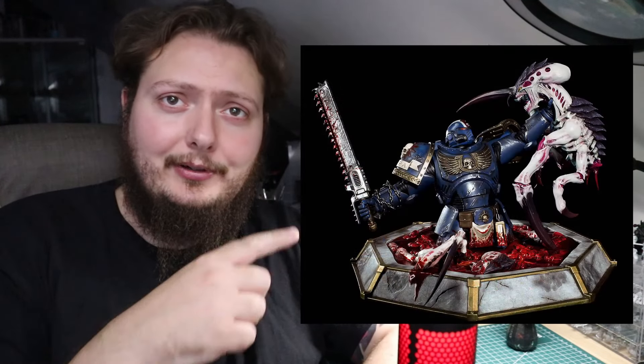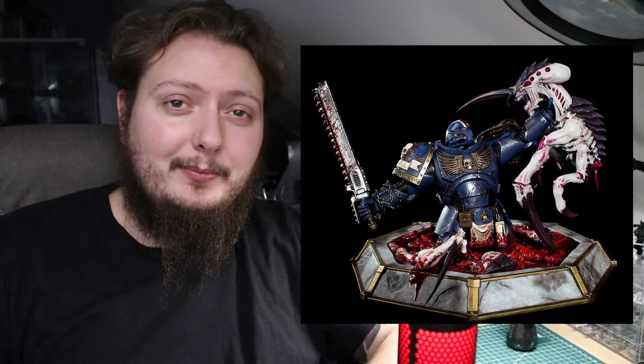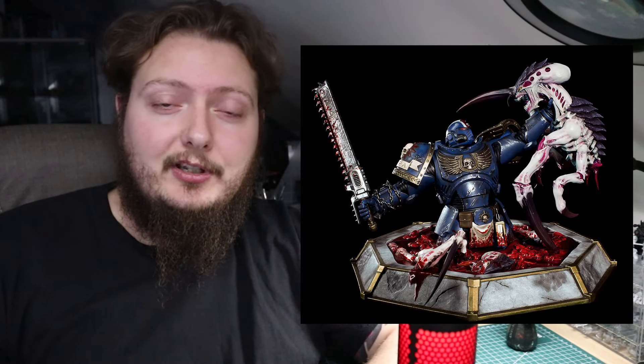Hey guys, Jam here and welcome back to another video. In today's video I'm going to try and kitbash my own version of the Space Marine 2 limited edition Captain Titus. Kind of funny story - I started making this model probably over a year ago just before the original release date, but they postponed it so I held on to this video. Finally getting it out - I'm super excited to play the game, this is not sponsored at all, I just loved the first game and this looks like it might be the best 40K Warhammer game we've ever got. Let's get straight into this kitbash.